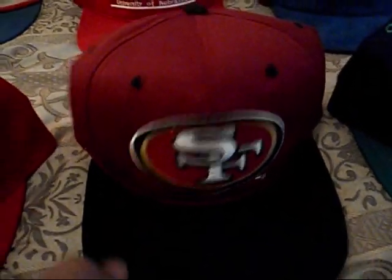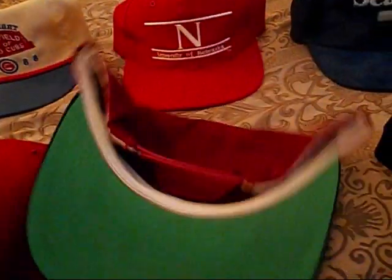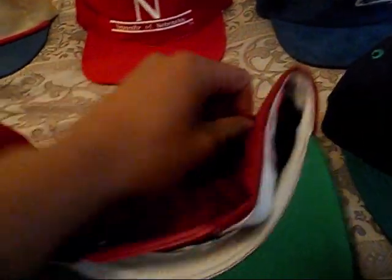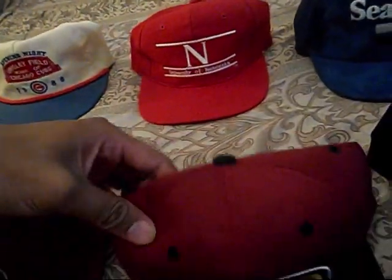Going to this Sports Specialties 49ers hat. Snap back, green underbrim — this is my second one, I got one that's dead stock. Hit me up for this one. Got the Sports Specialties on the snap, green underbrim again. Sports Specialties tag right there, white sweatband — saucy hat right there, so hit me up.